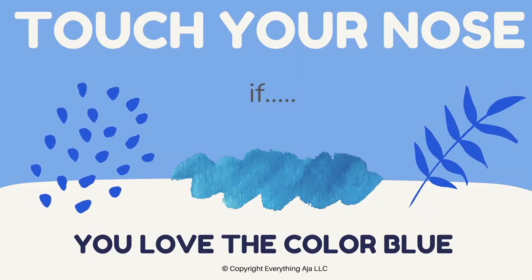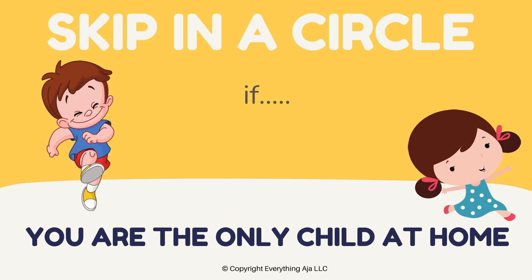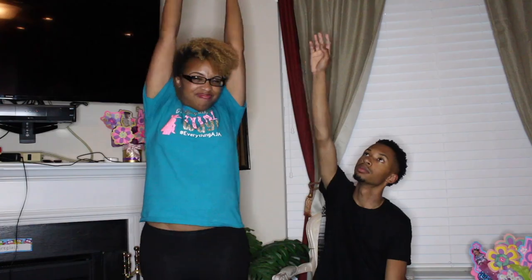Our next game is even more simple and it is called Let's Move — and this also gets kids moving around. All kids will either stand beside their desk or in a circle, and you'll play the video on your projector. Kids will answer a series of questions not by talking, but by moving with their bodies. For example, it may ask 'if you like the color blue, touch your nose,' and kids can look around to see how many others touch their nose, or 'jump if you like reading.' They do really cool movements and get to know each other.